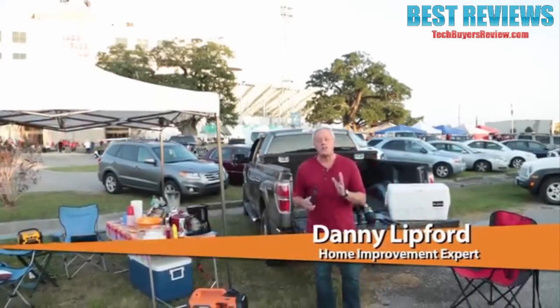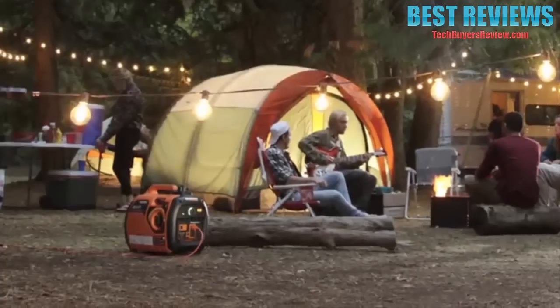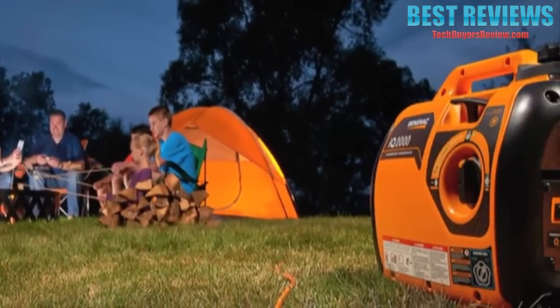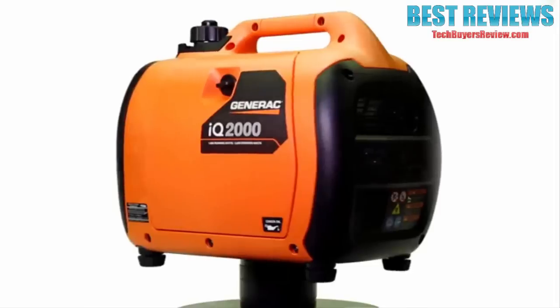If your outdoor activities require electricity, a portable generator is a must. Generac's IQ2000 portable inverter generator is perfect for tailgating, camping, hunting, or any time you need to power up your outdoor adventure.